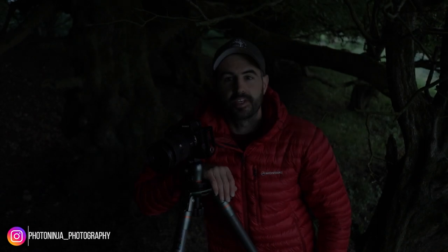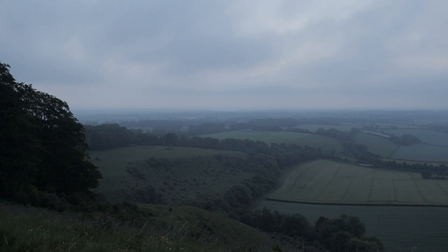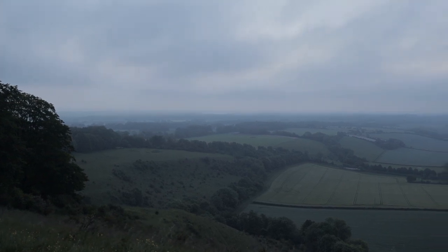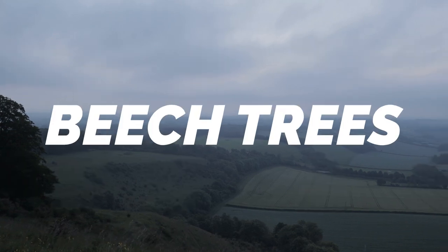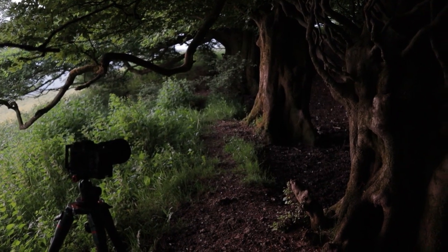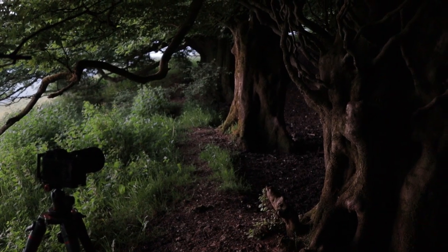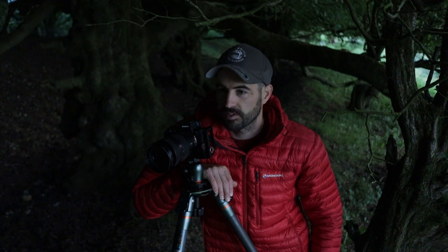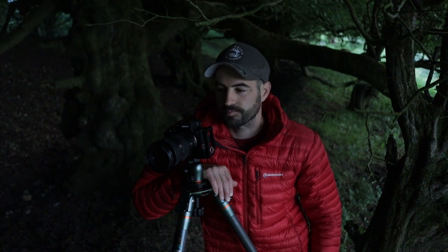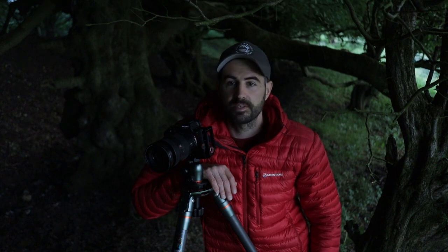It might seem crazy that I've got these beautiful views and walked up this hill, but I've gone inside this little copse of trees. I always get drawn to these shapes — just incredible. Just the way they're formed. So many interesting shapes, textures, colours, and in a nice sort of hazy, misty morning there's quite a lot of atmosphere in here.